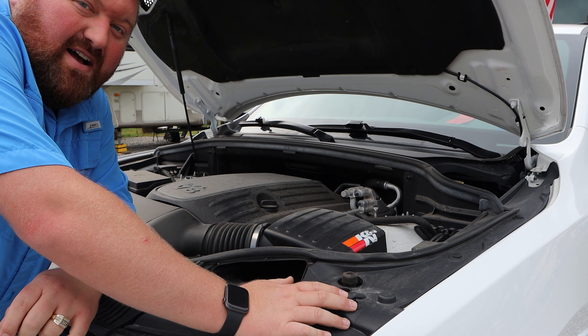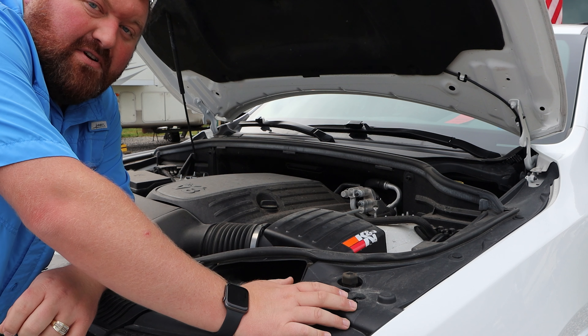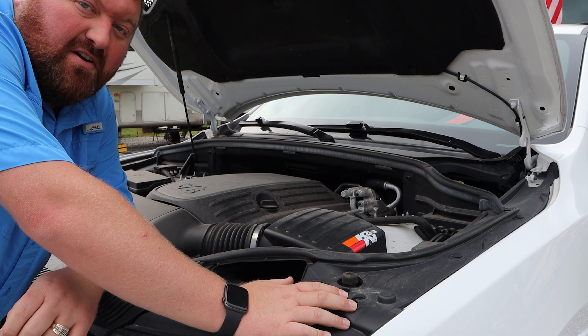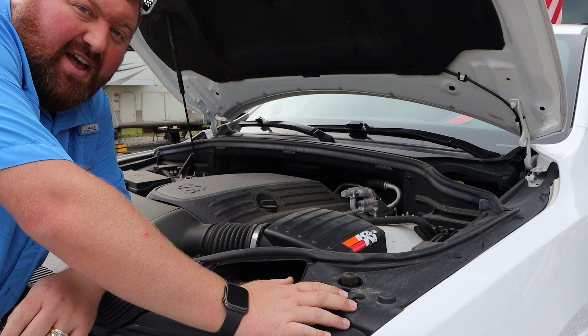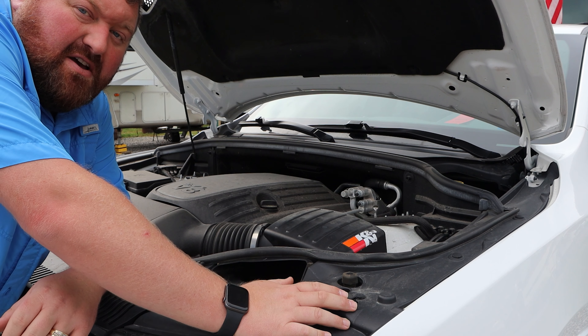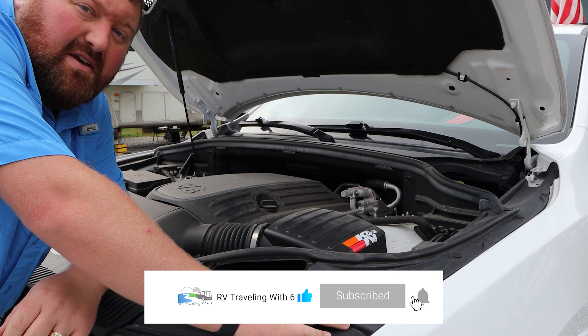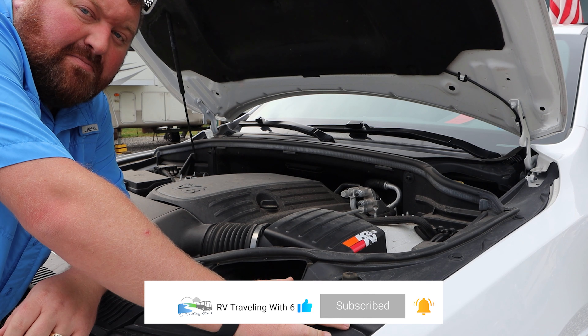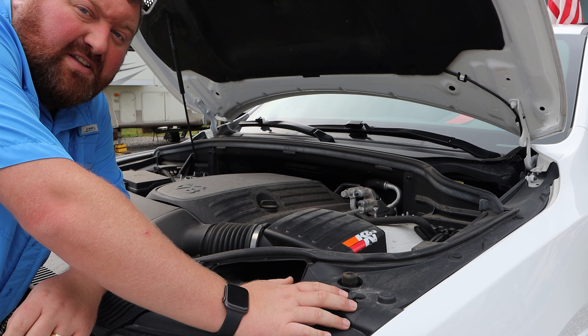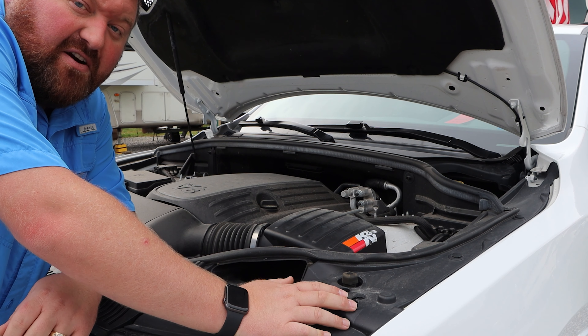Today I'm a big K&N user. Every vehicle we've owned, if they've supplied or created a K&N filter, I typically purchase it and put it on our vehicle. One filter costs you the same as a disposable filter, but K&N filters are lifetime filters. You can actually buy a recharge kit, clean them, allow them to dry, reapply the oil, and put them back in your vehicle. Over time I save a lot of expenses with replacing filters, and it allows the vehicle to have more fresh air coming into it.